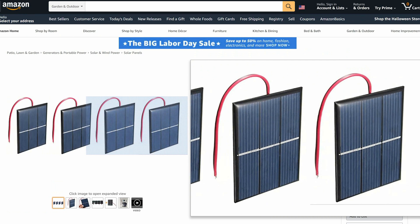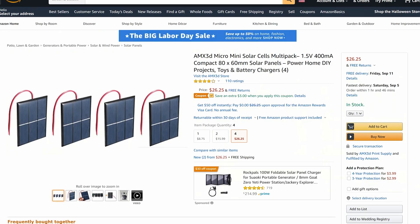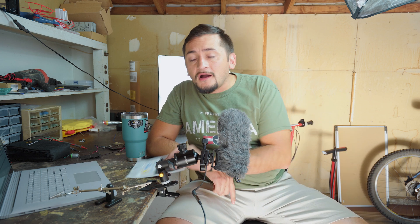These AMX 3D Solar Cell Panels promise a 1.5V output at 400mA, so that should be about 0.6W per solar cell. Today we're reviewing how well these solar panels actually work. And of course, we can't have an Amazon product video without a proper unboxing — or in this case, unbagging. So here we go.